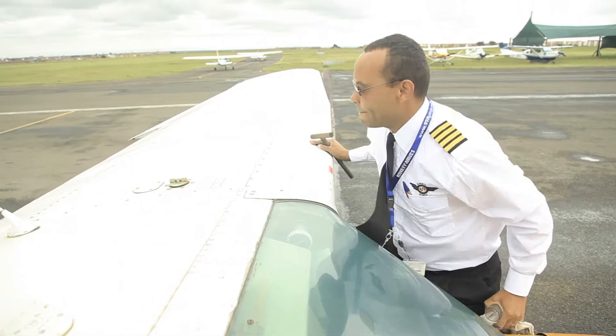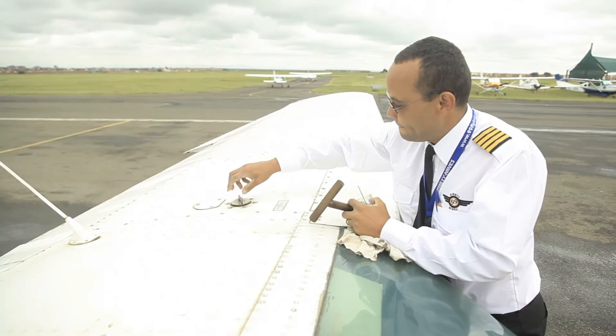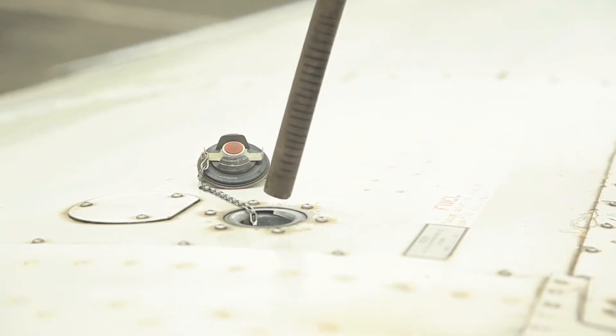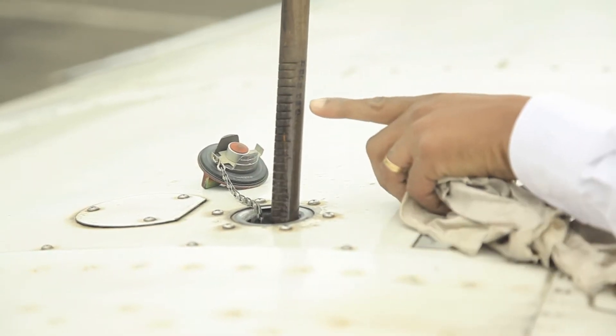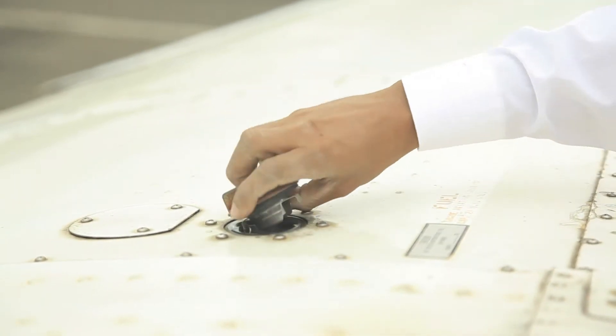Check the fuel quantity. Sometimes your fuel instrument in the cockpit is faulty, so to make sure it's not, use a dipstick. Open the fuel cap and dip it to the bottom of the tank. Remove it and check the quantity. Fasten the fuel cap and make sure it's secure.